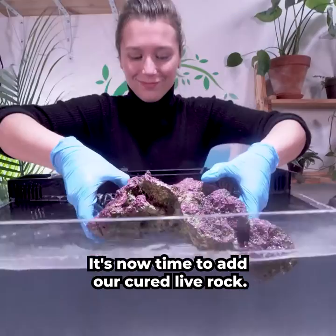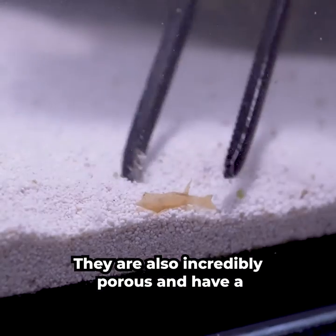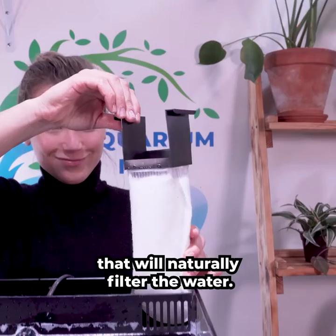It's now time to add our Cured Live Rock. This hardscape is home to beneficial bacteria that our fish need to survive. They are also incredibly porous and have a large surface area that will help naturally filter the water.